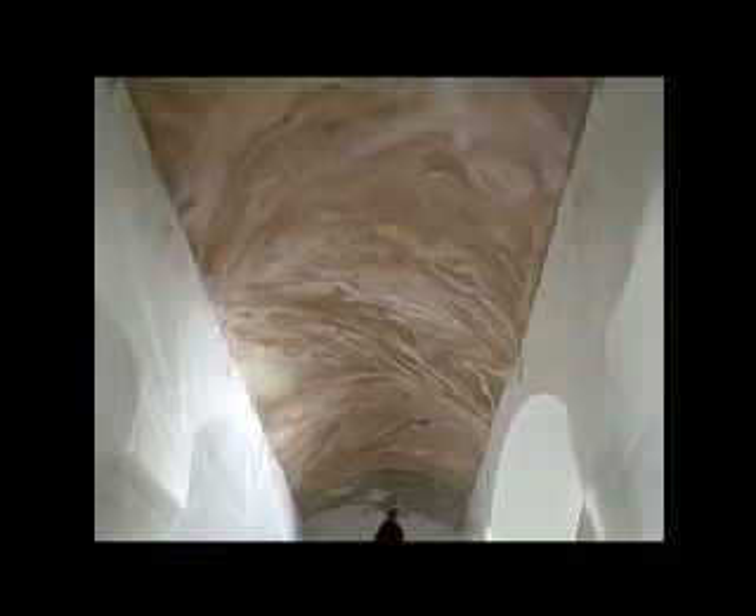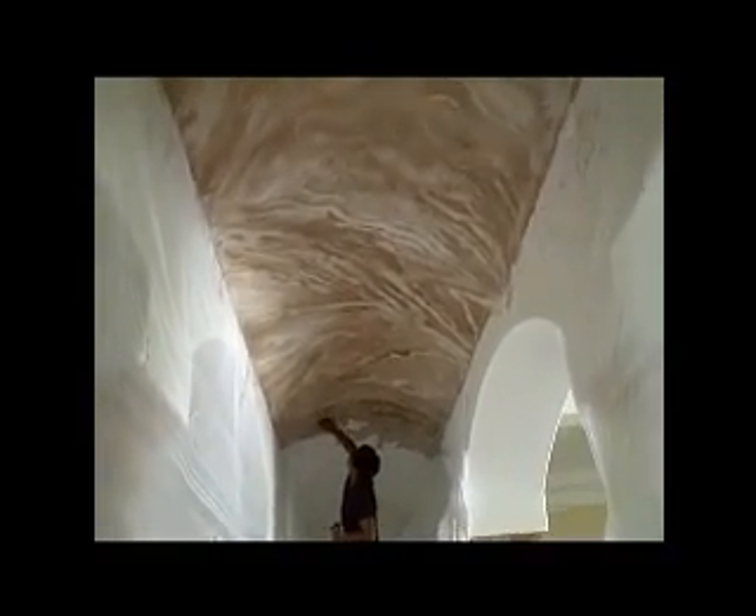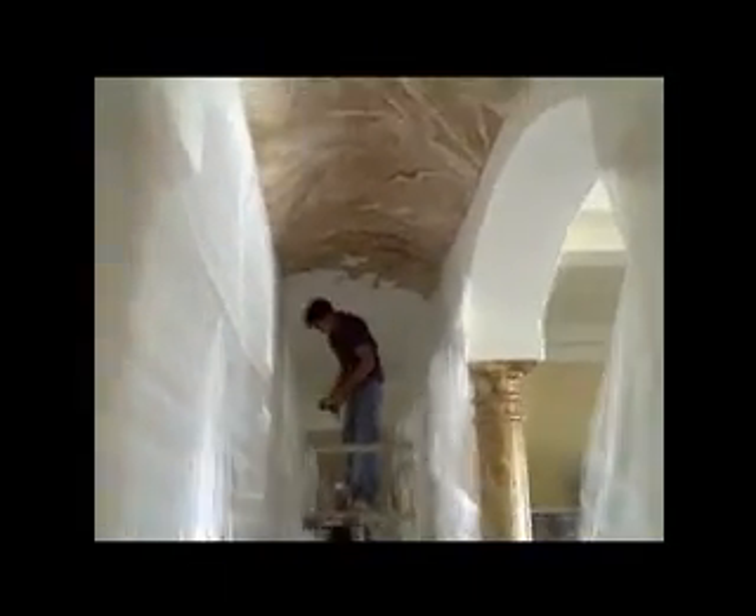Welcome to FauxFlix.net. What you're about to see here is an actual job site we were doing. It's an arched ceiling drywall that's been bent. We floated it with drywall mud a couple of times, a couple of skin coats, and sanded it to make it smooth and primed it.